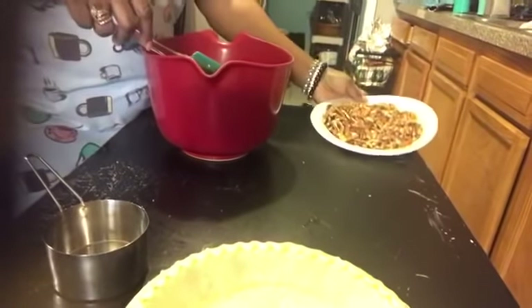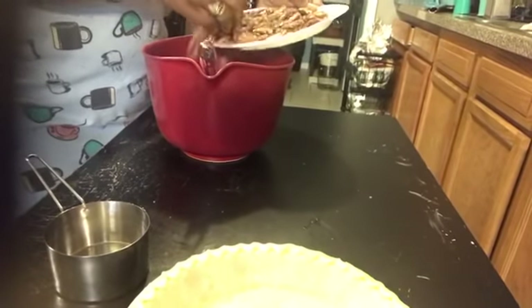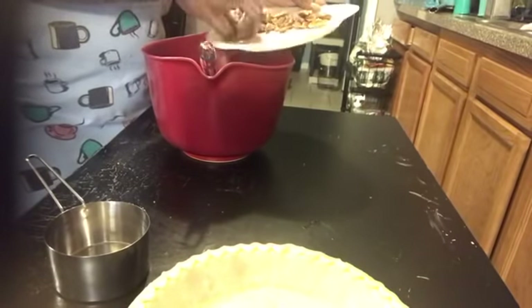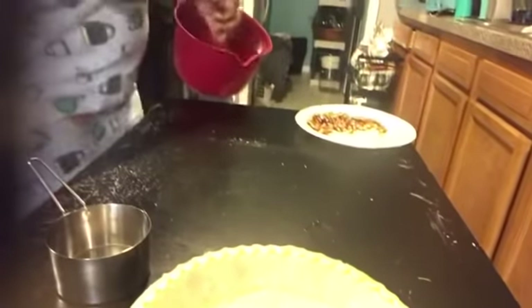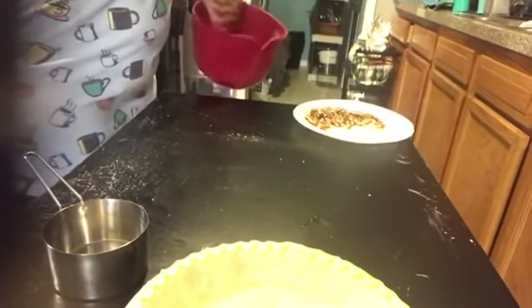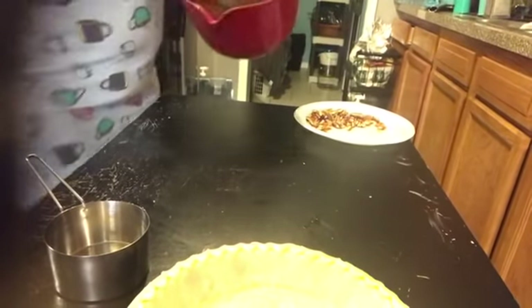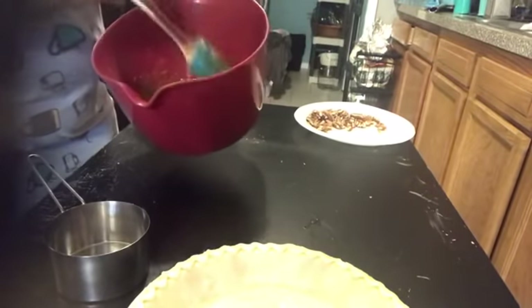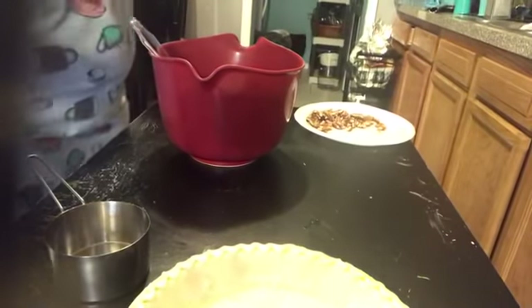I'm going to add all of my pecans — well, I'm gonna save a little bit just to sprinkle on the top, about a half a cup for the top. So this is what my batter looks like, and I am going to add it to my pie shell and I'll be right back.